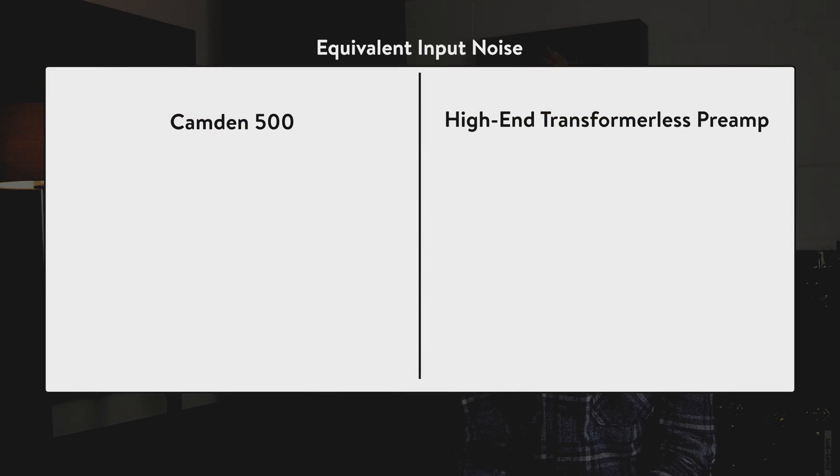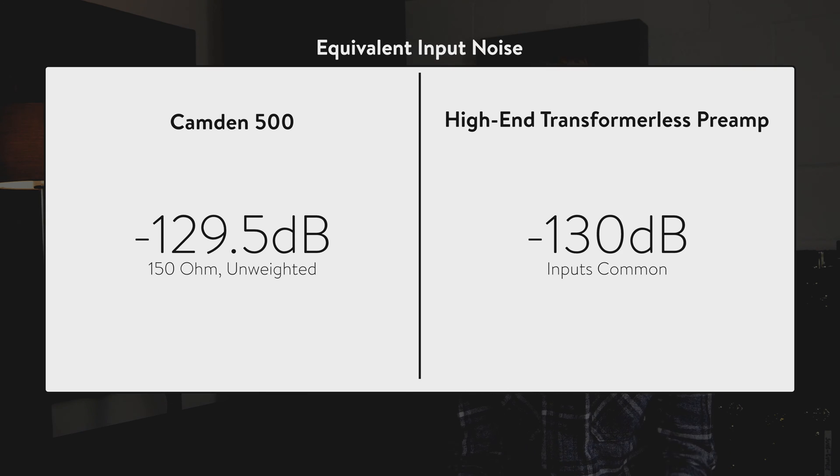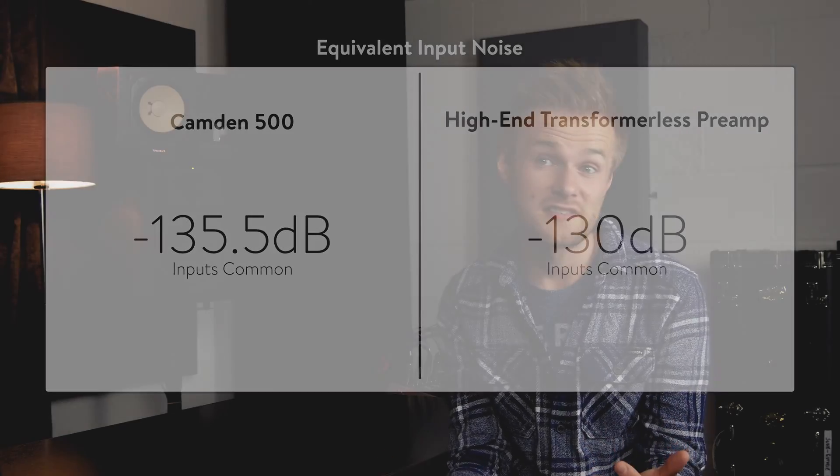Equivalent input noise, or EIN, measures the noise that the preamp adds onto the input signal. The lower the EIN, the greater the signal-to-noise ratio, and the more processing you can apply in your DAW before noise starts to become audible. Kando 500 has an EIN of less than -129.5dB unweighted with a 150 ohm load. Other manufacturers represent EIN with inputs common, input shorted, or A-weighted figures on their spec, but whilst that achieves very impressive numbers, it doesn't really represent the same conditions as a microphone connected to that preamp. If we play by the same rules, Kando 500's EIN performance is less than -135.5dB inputs common unweighted, which exceeds even the most elite and expensive preamps on the market.